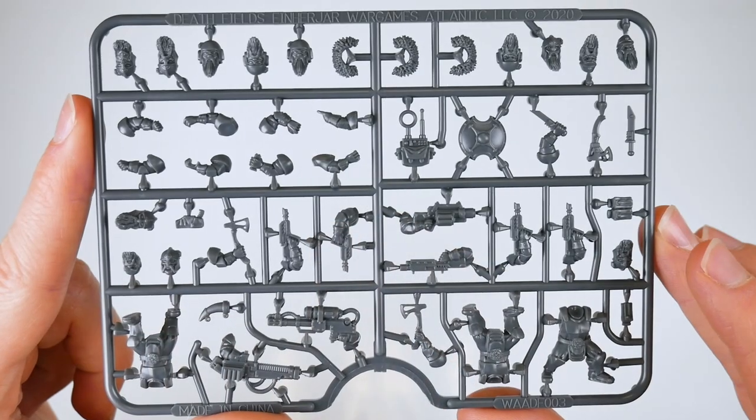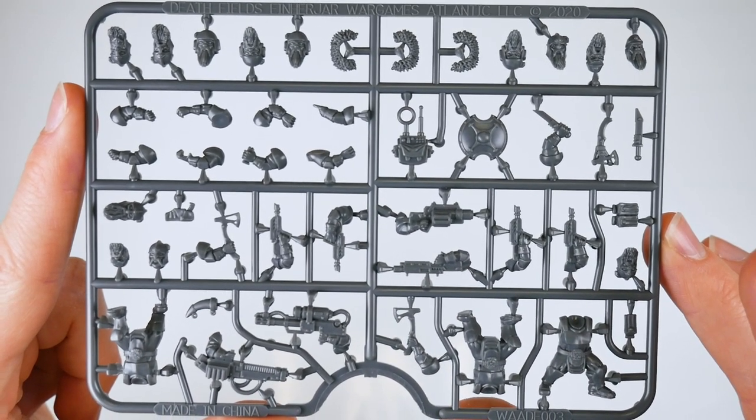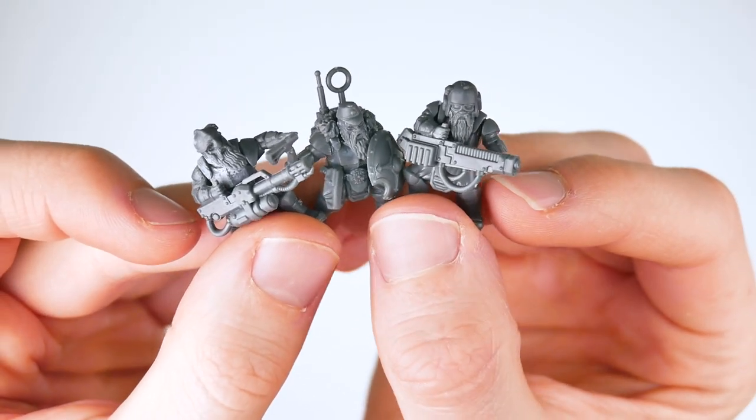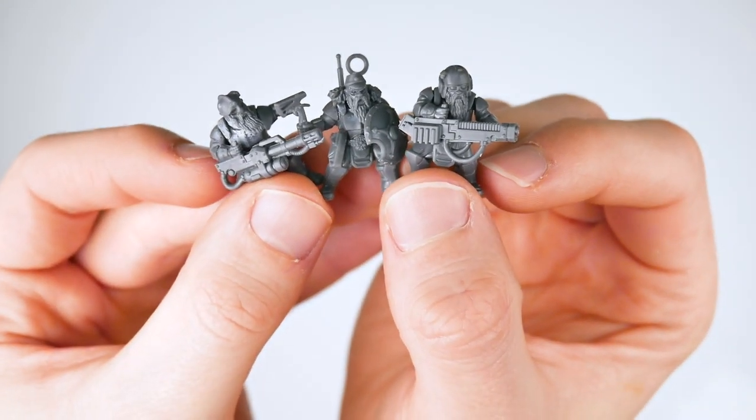And because all these parts, along with other pouches, sidearms, comms packs, and a horn come on the frames, you can easily create a multitude of — Squats... Space Dwarves... wait — Ainarar! Ugh, we knew it'd get us.